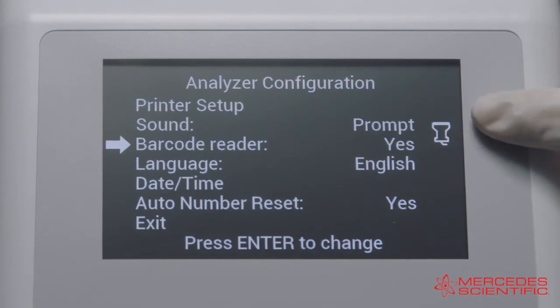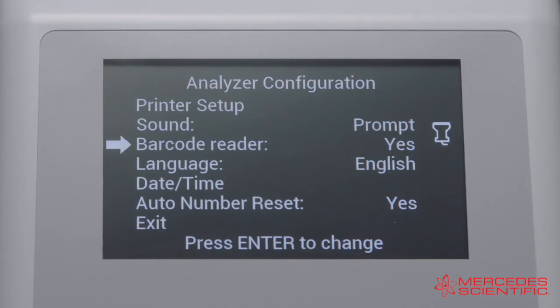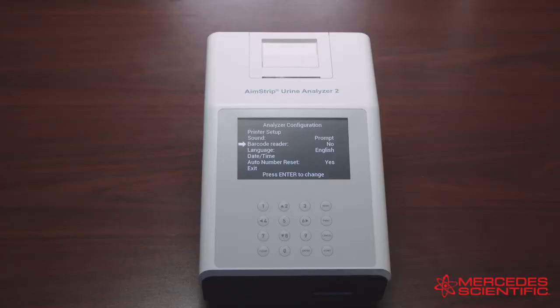Press Enter to cycle between Yes or No. Yes displays a prompt for full usage of the barcode reader, and the barcode reader icon will be shown. The barcode reader needs to be set to Yes in order to manually enter patient ID numbers — at the time of the test the analyzer will prompt you to enter the patient ID using the numeral keys. If the optional barcode reader is not present and you do not use patient ID numbers, this setting can be set to No.